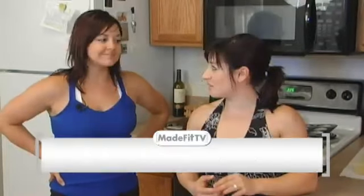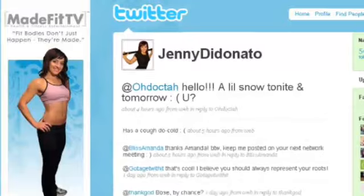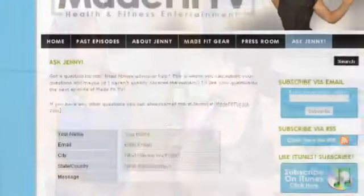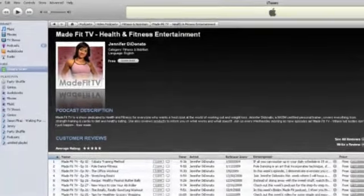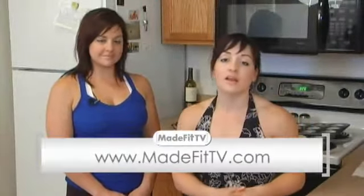Thanks so much for joining us today. Check out MadeFitTV.com for the recipe and all the nutrition facts — I think you'll be pleasantly surprised. I'm also on Facebook and Twitter as Jenny DiDonato, and you can email me through MadeFitTV.com. We're also on YouTube — subscribe to us. We're on iTunes too, so you can subscribe and it'll pop right up on your iPod. Listen to us at the gym or on a plane — you can learn a lot of good stuff.